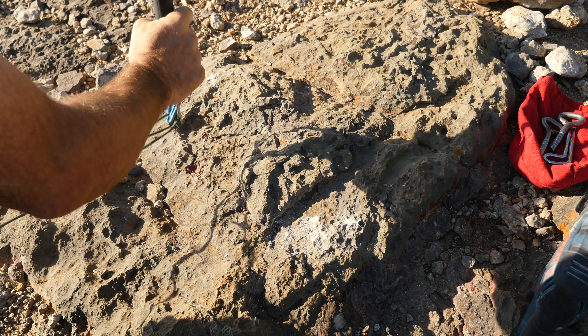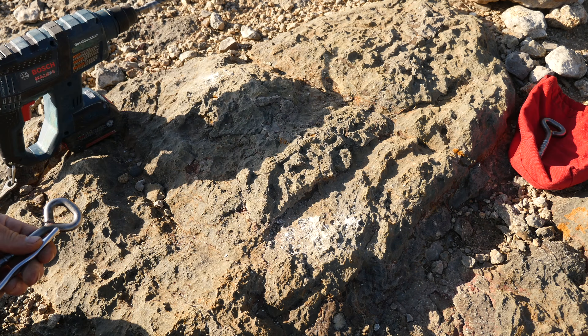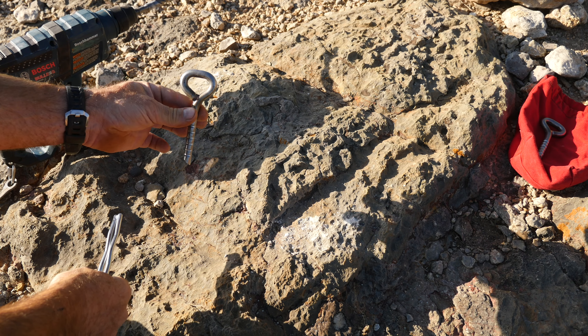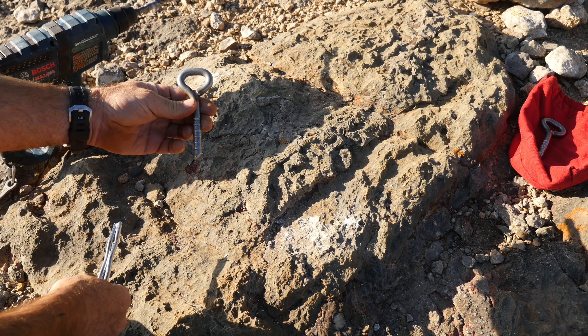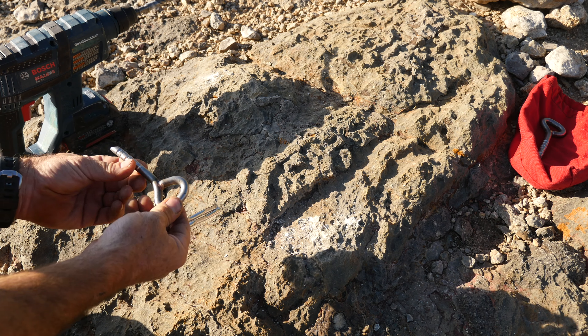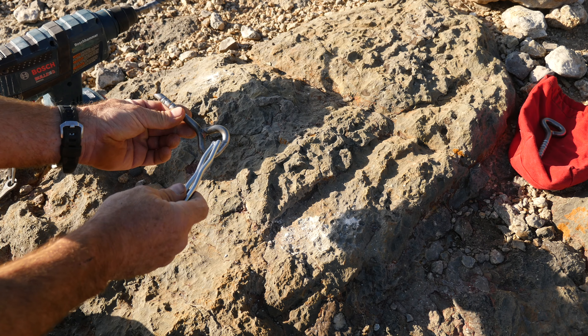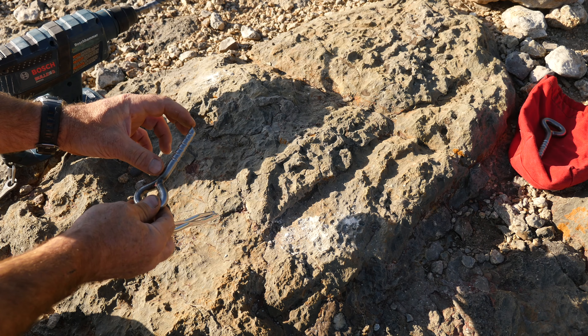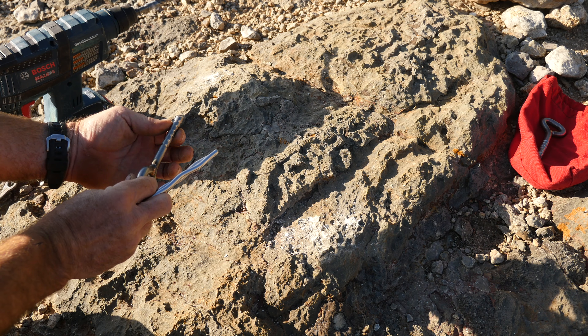We're going to place a couple of glue-in bolts today in this limestone. The first thing is to look for good quality rock in which to place the bolts. We're going to use a hammer to test the quality of the rock and look for any visual signs of cracks or weaknesses. To test it, you want to look for a good spot and you're looking for a high-pitched ringing noise.